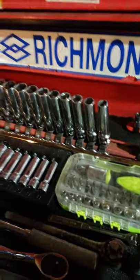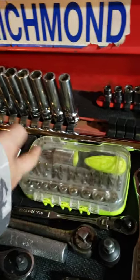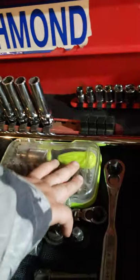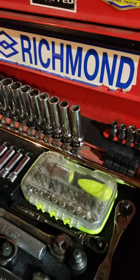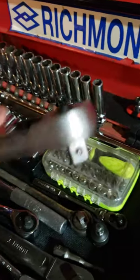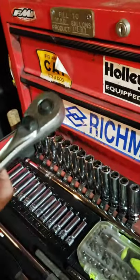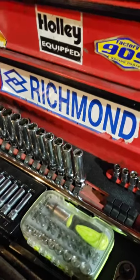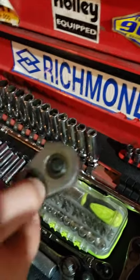Here is a cheapy bit driver kit with sockets and stuff - I use it a lot but not as much as I used to. I have this Craftsman ratchet, a three-eighths raised panel ratchet that works good, made in USA.